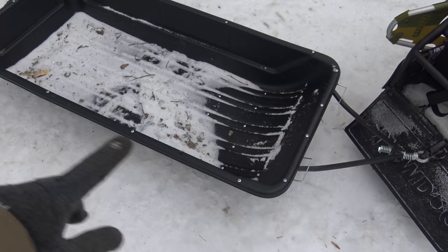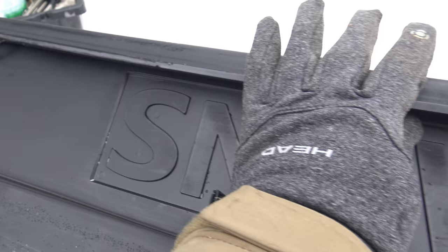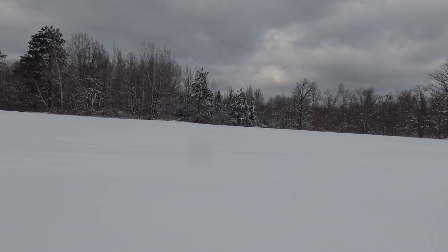This is the Snow Dog sled. What I like about it is it's got a metal frame all the way around it with some tie-down points. You can put an optional seat in there if you want to sit down — I own one but I don't use it. It's a very well-constructed sled, no complaints.